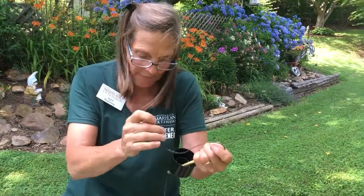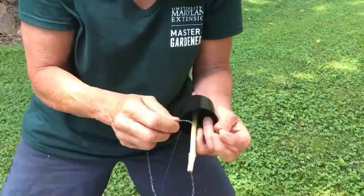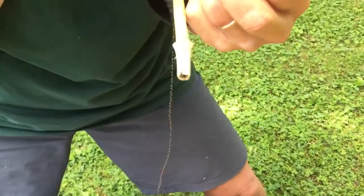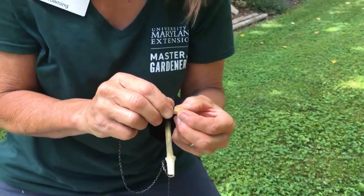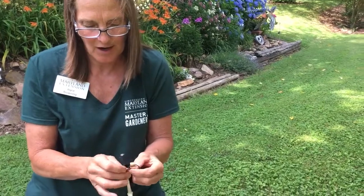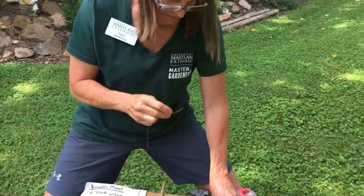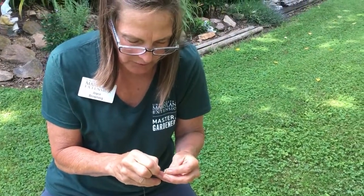One problem is sometimes I'm not paying attention and the string goes back through. So I like to cut some little pieces of twig and feed my string through the twig so I don't lose it and it doesn't fall back through. I'll tie that off for a second. Same thing on my bottom — I'm going to put another little twig there, feed the string in, just so I don't lose it.